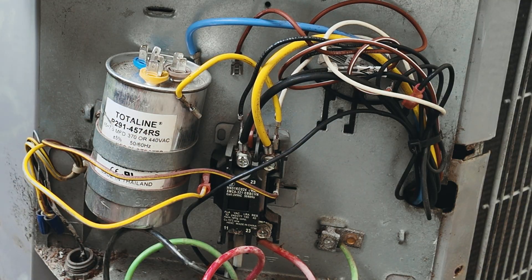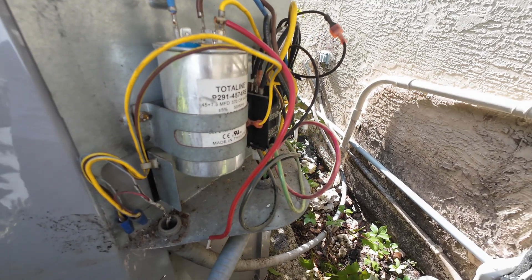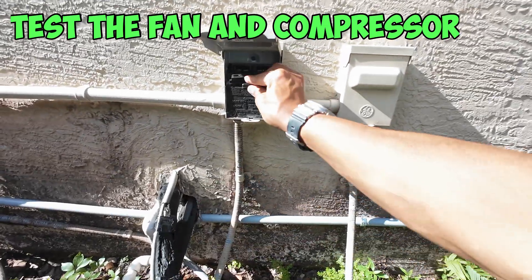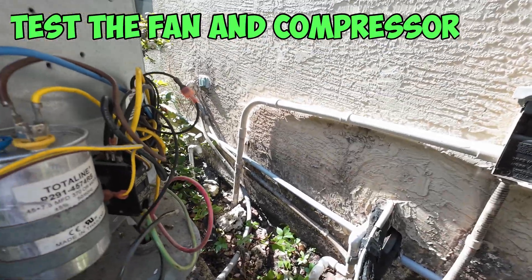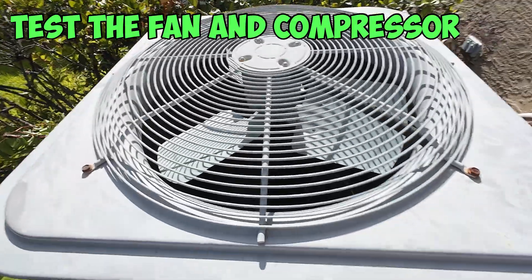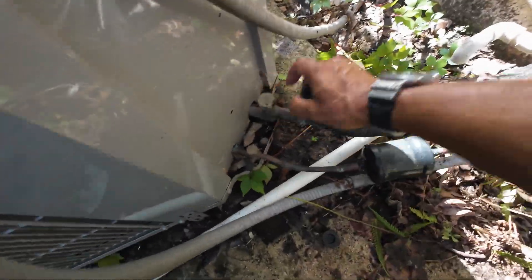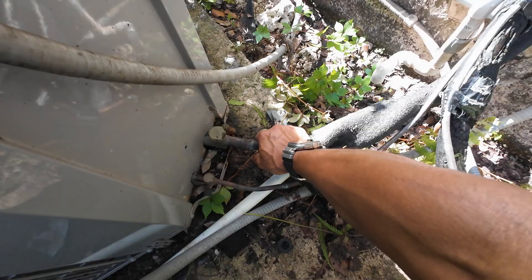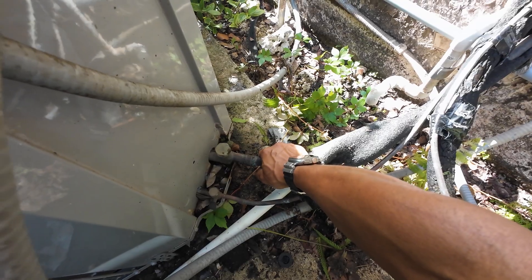Now that we've finished testing the capacitors and the contactor and know they're both good, it's time to determine whether we need to replace the fan motor or the compressor. We want to go ahead and plug back in our disconnect and listen for the humming. I can hear a faint humming. So I want to check to see if my fan is spinning — which it isn't. However, I can check to see if my compressor is running by feeling on the line right here. I can feel a little movement pumping, which lets me know that my compressor is working and it's the fan motor that's bad. So I'm going to show you guys how to replace the fan motor.